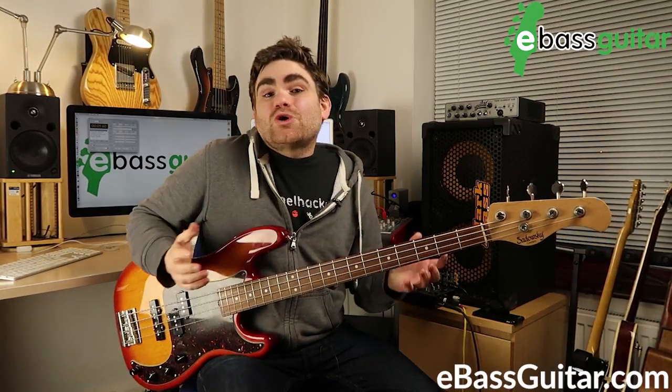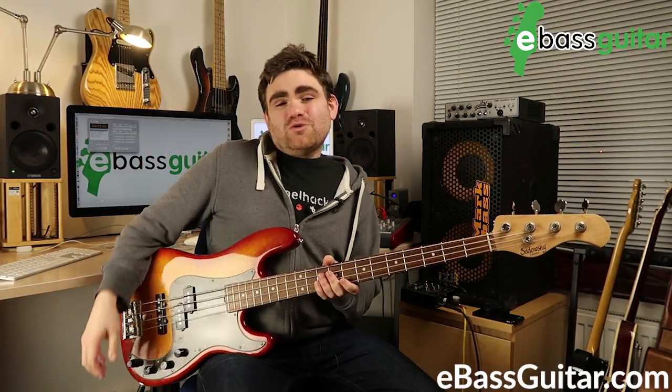All sorts of crazy stuff is possible once you start understanding how to use harmonics — they're a really cool soloistic tool, but also super useful for making sure your bass is in tune, and it's something every bass player should get down. If you'd like more lessons on harmonics, comment below and let me know. If you've enjoyed this lesson, please like it, share it, leave a comment, and don't forget to download the PDF showing where all the harmonics lie on the neck. I've been James from eBass Guitar — catch you next time, cheers!